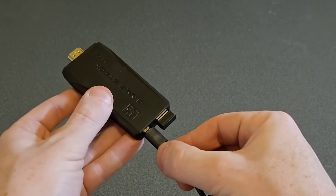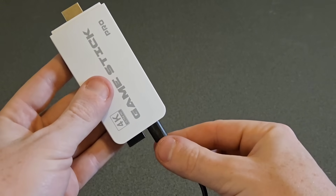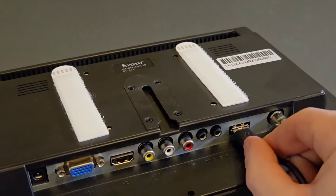Plug the small end of the power cord into the GameStick, then plug the big end of the power cord into the USB port on the back of your TV.